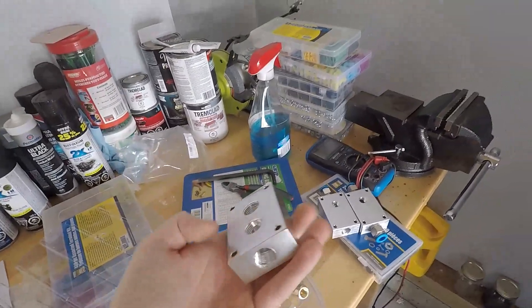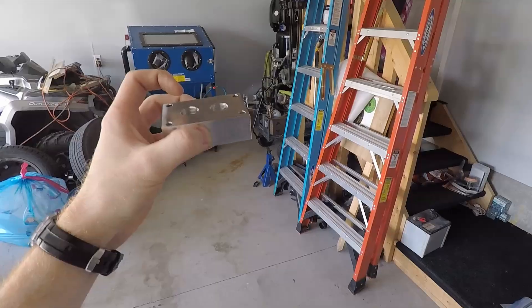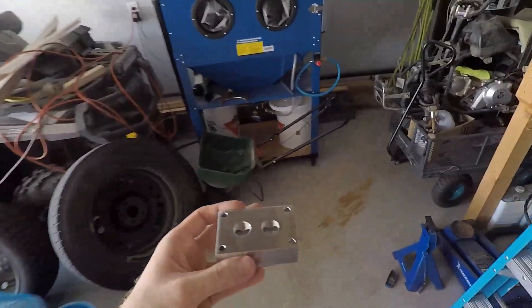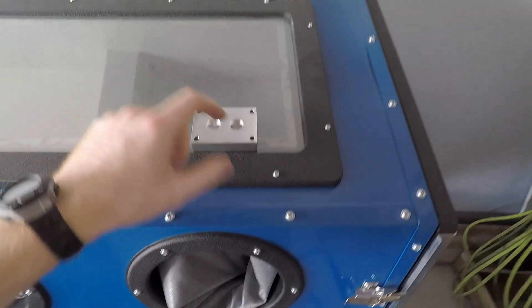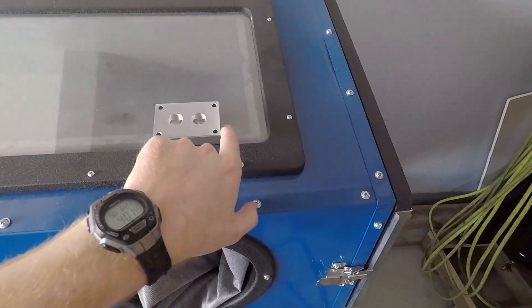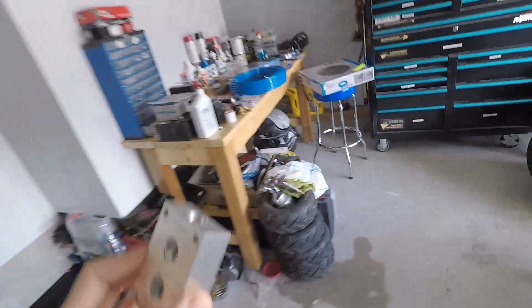They also give me this other one — this one's all 3/8 fittings and it gives me a double. So this one might be perfect as soon as I come off the air compressor. Maybe I have the air compressor come in, I have a line going out, I might have a dedicated line for my can crusher, and then another line that will go to my reel. So that might be a perfect thing here.